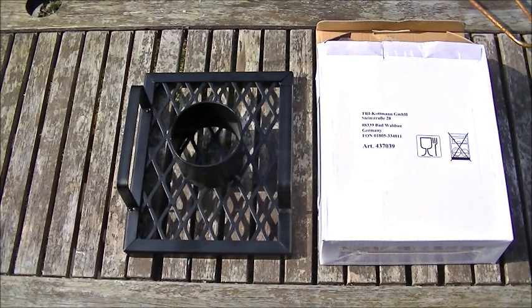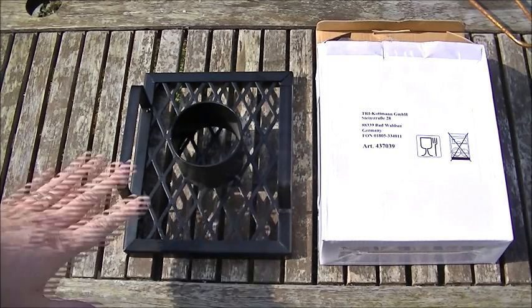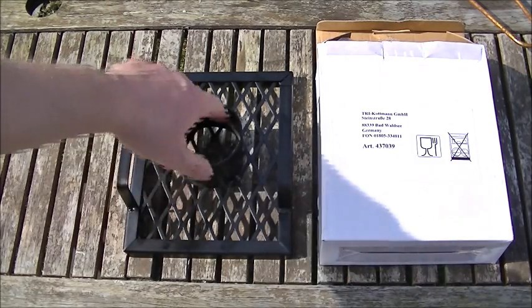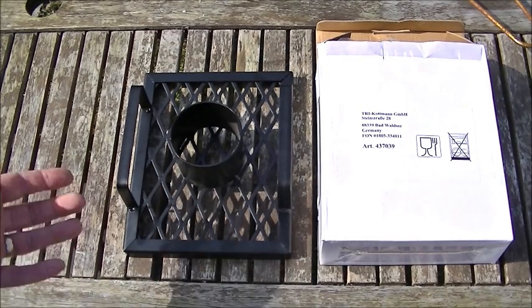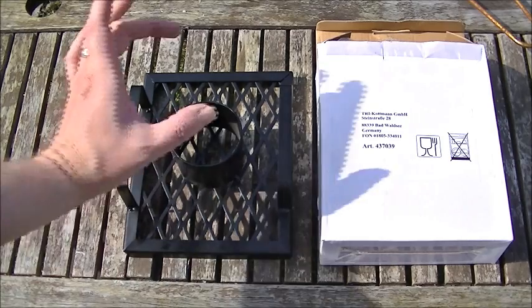It's perfect barbecue weather. All this is - it sits onto the coals of your barbecue or indeed in your oven. In this round vessel here you put a can of beer, ale, orangeade, lemon, whatever you want - it doesn't really matter what it is. What I'm going to do is lemon chicken.